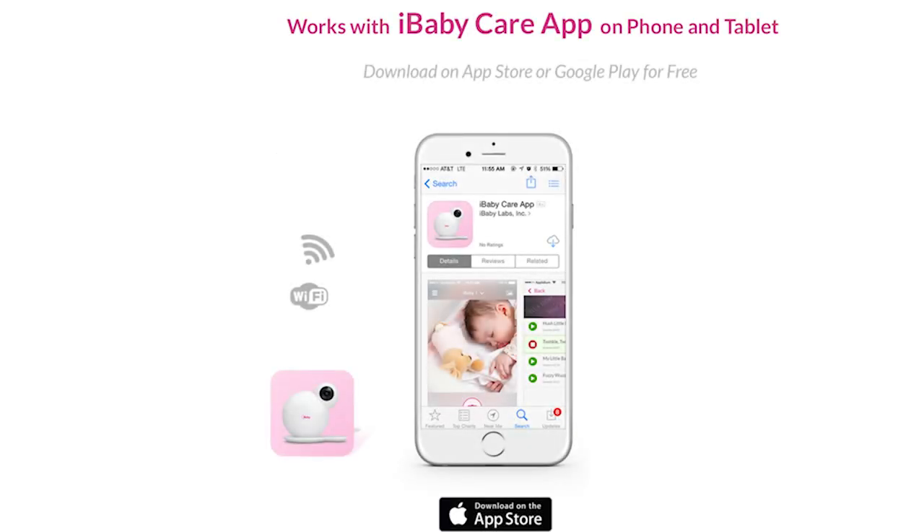Next, download the iBabyCare app from the App Store. If this is your first iBaby product, register and create an account.